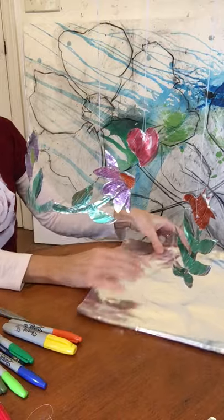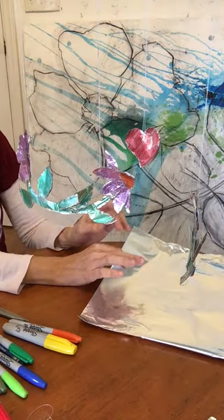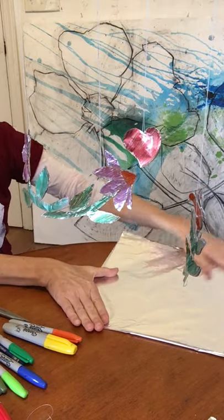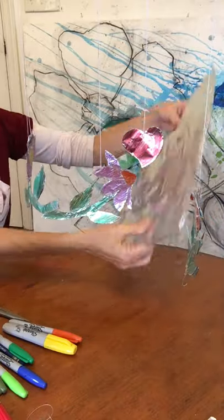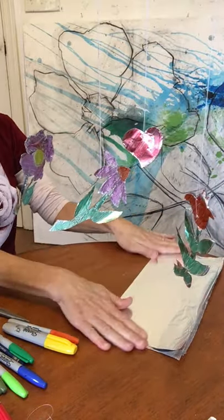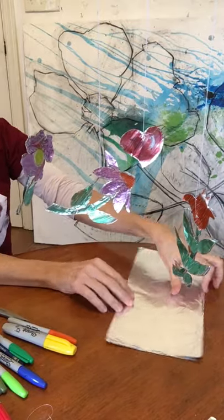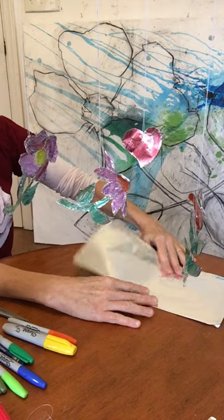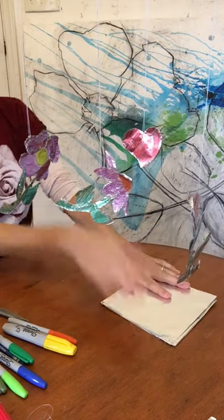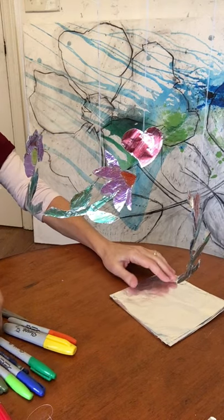The first thing I did was I tore off a piece of foil about as long as my arm, about two feet long, and I folded it in half with the shiny side out. And now I'm going to fold it again, and this is giving me four layers. And each time I fold it, I smooth it out a little bit.